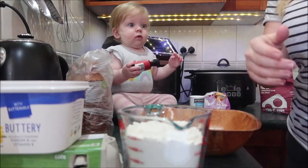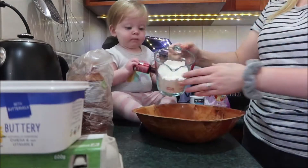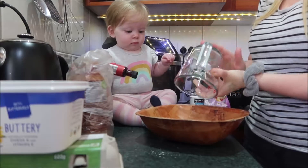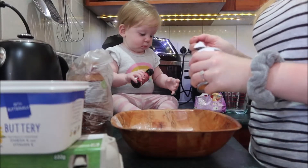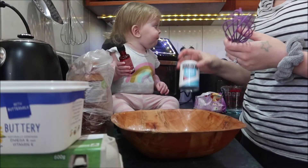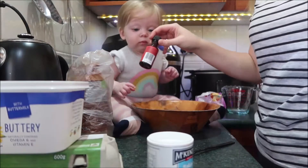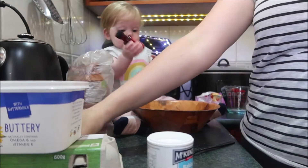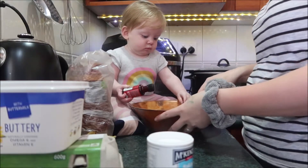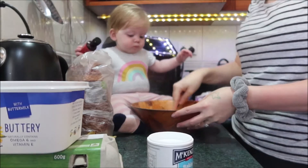A bit more than one and a half — we need to get some out. Good. I'm going to do a little bit more. Good girl. You want to hold that one? I'm going to mash. Mashed banana.